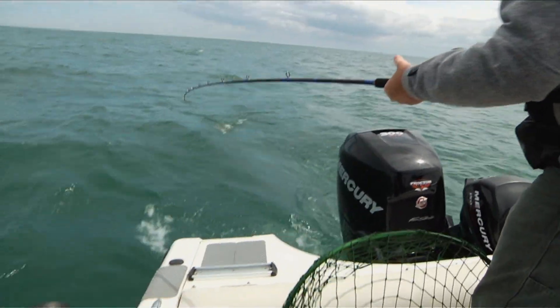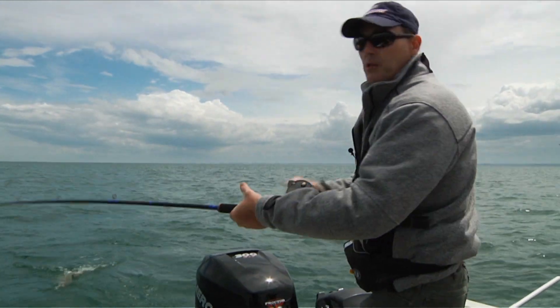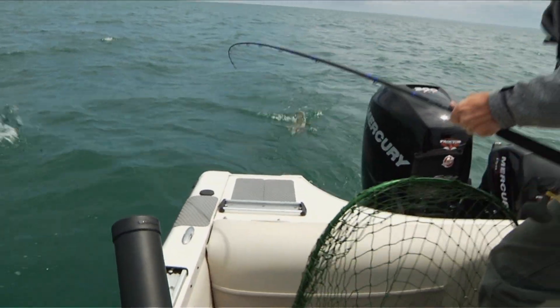I'm glad this Crestliner is so stable in this rough water, because it was not supposed to be rough today — it was supposed to be a nice calm day.